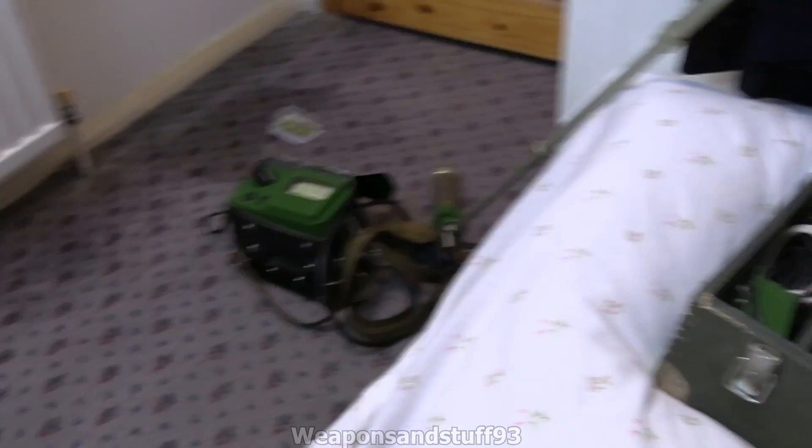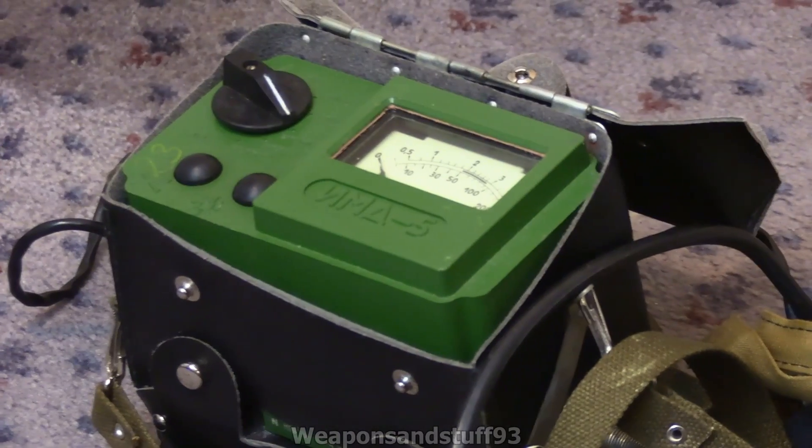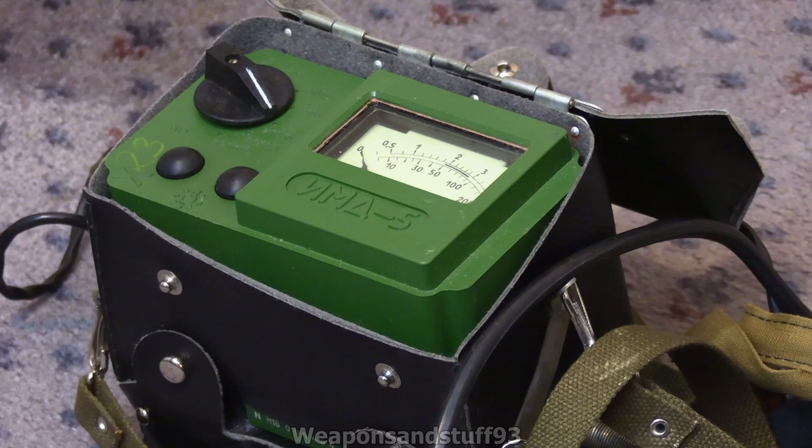That's the Russian IMD-5 Geiger counter — a very, very nice unit. I definitely recommend picking one up if you want a relatively modern but retro-style Geiger counter. Essentially this is the DP-5 series but a lot more user friendly and probably a bit more robust. It's also in modern radiation units — RADs rather than roentgens. A millirad is not too far off a milliroentgen, and a RAD is very close to a roentgen, but it's technically measuring absorbed dose like a sievert or grey rather than air ionisation like the roentgen.